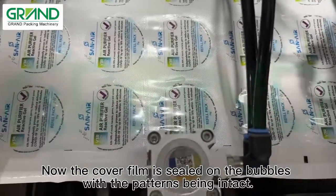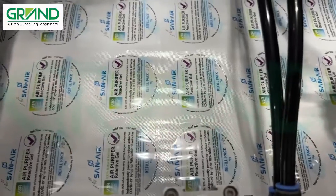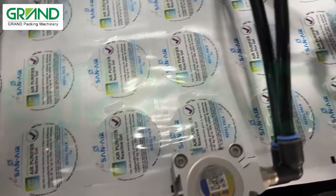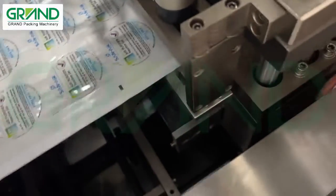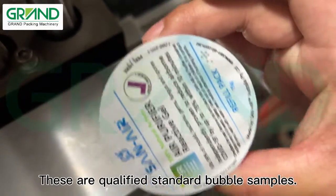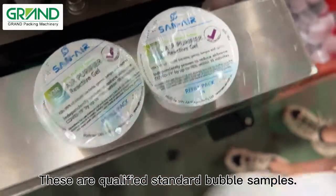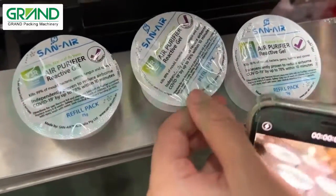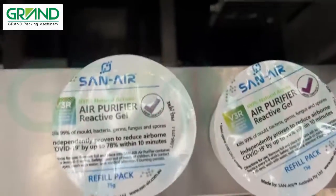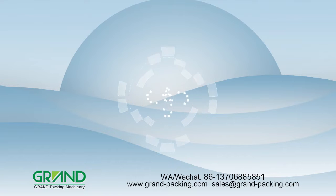Now the cover film is sealed on the bubbles with the patterns being intact. These are qualified standard bubble samples with the cover film properly sealed on the bubbles.